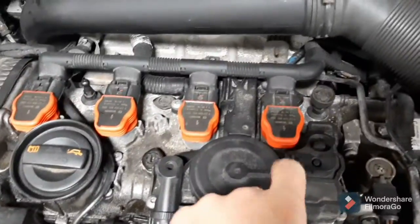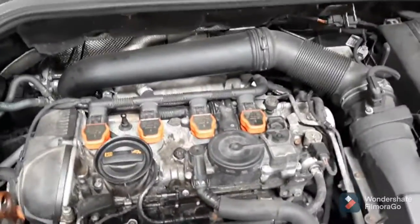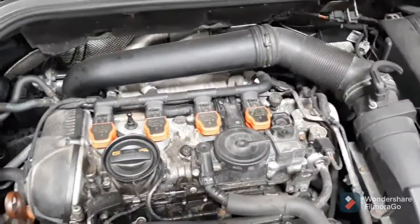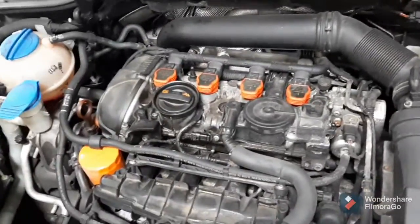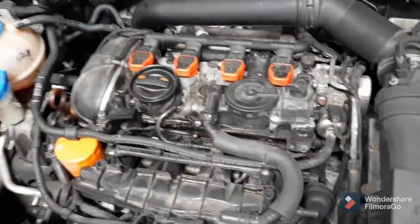It's the oil separator diaphragm. Volkswagen and Audi, they call it an oil separator. It's a PCV valve. It just controls the vacuum to the crankcase — it allows the crankcase to have a light vacuum on it using suction from the intake manifold.